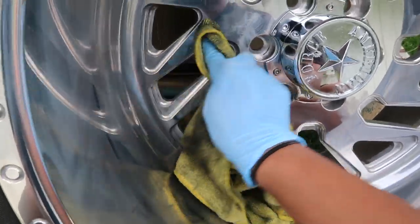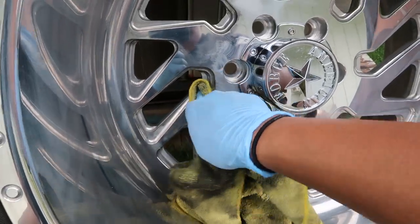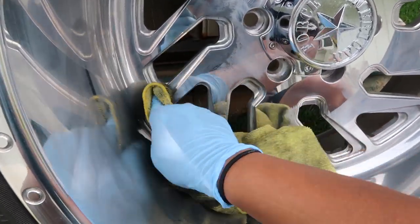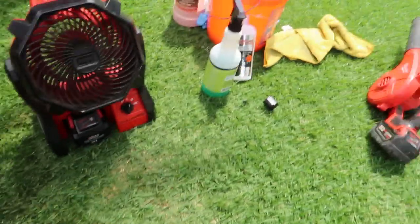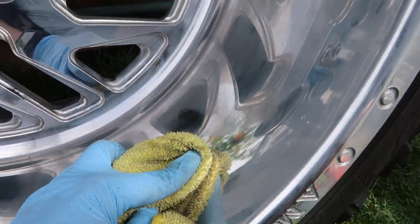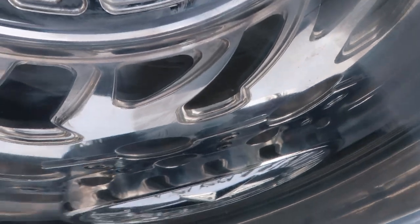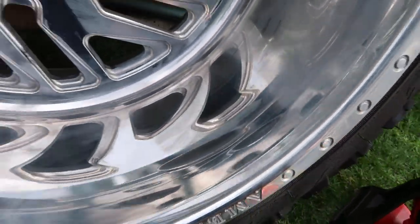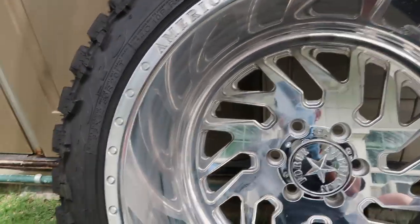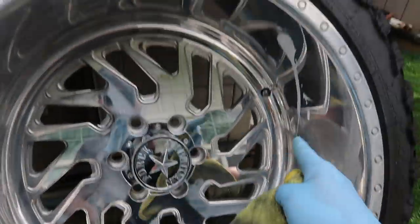The good thing about polished wheels is that you can always resurface the wheel even if it starts to pit and you haven't taken care of it in a long time. When you polish wheels using this kind of polish, the wheels will come out hazy like this, but that's how it's supposed to be - then when it dries, you just wipe it off. I'm going to wait until after I polish the whole thing to show you guys how it looks after I wipe it down.